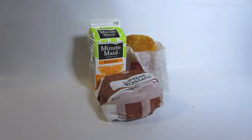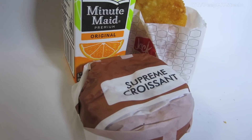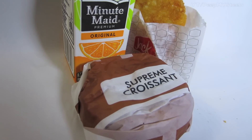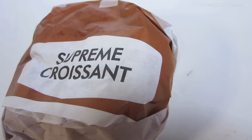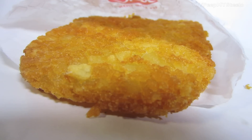You can check out a Jack-in-the-Box breakfast combo in this video. This one is the supreme croissant combo, which comes with a drink, coffee or orange juice, the hash brown patty, as well as the supreme croissant sandwich. They have other sandwiches, but this is the one I chose.